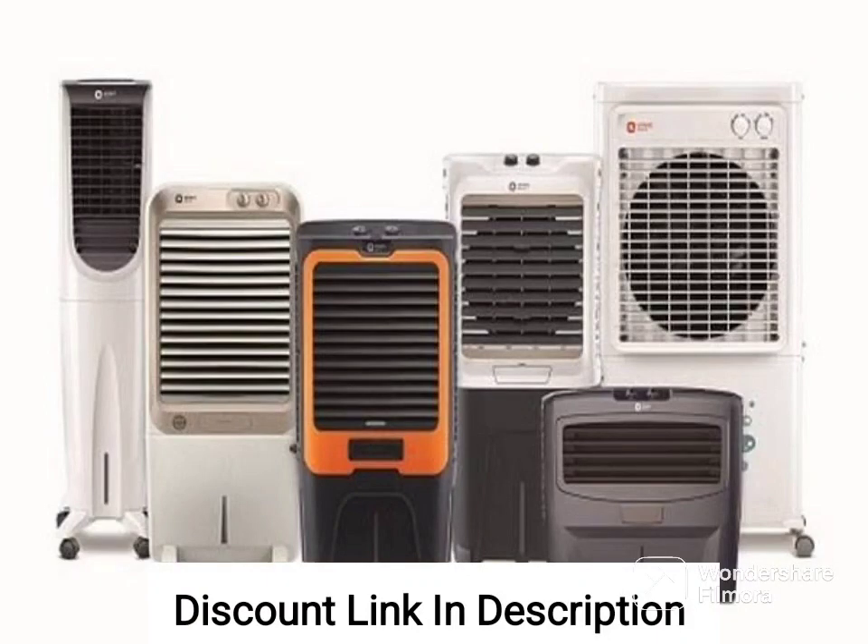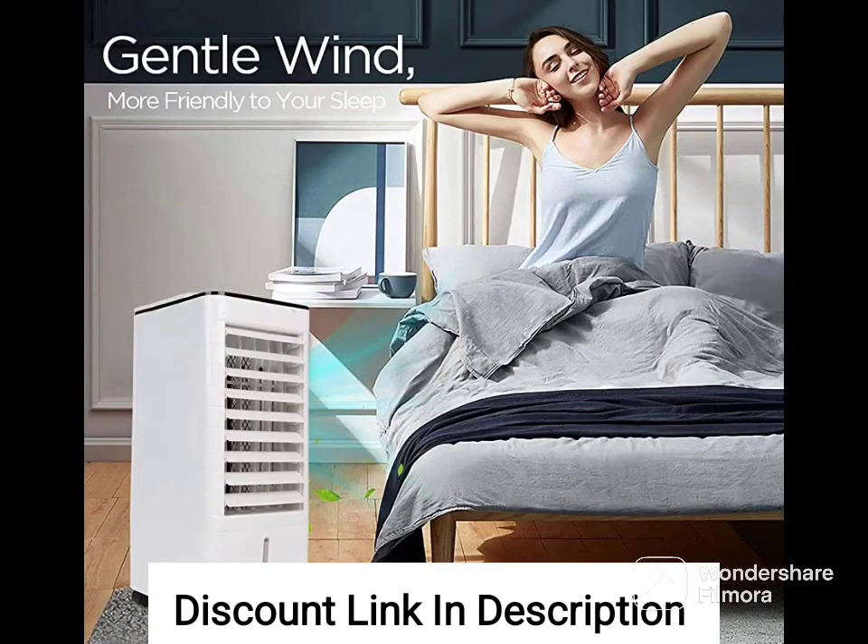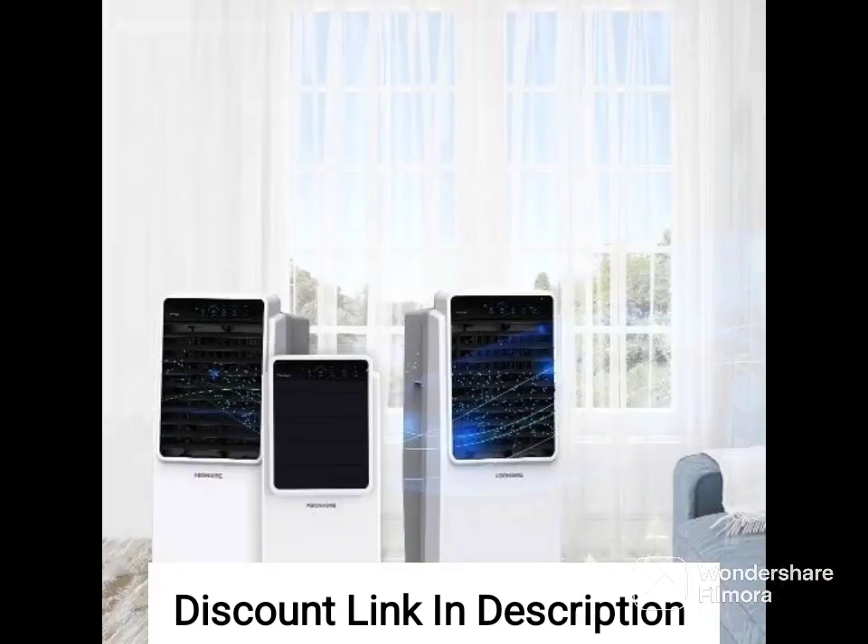The Hindware CD168501HLA is a desert air cooler with a capacity of 85 liters. It is designed to provide efficient and powerful cooling for large rooms or outdoor spaces. Here are some of its specifications.